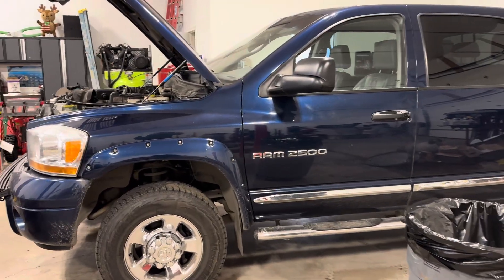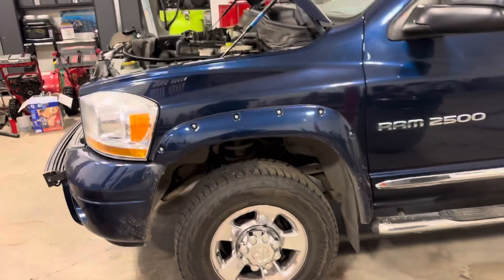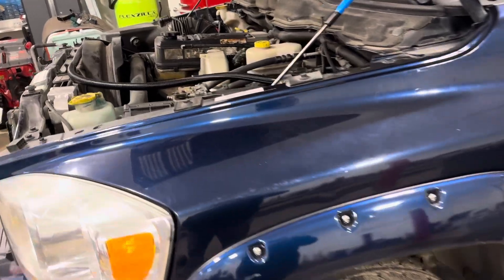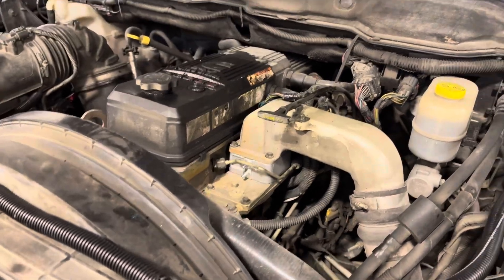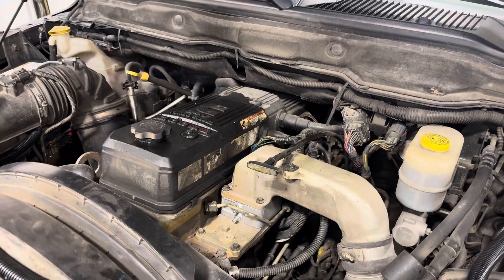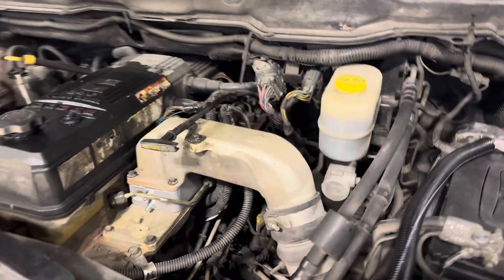All right, we got an 08 Ram 2500, it's got the 5.9 Cummins turbo diesel. This is one of the earlier 5.9s — the coveted motor.